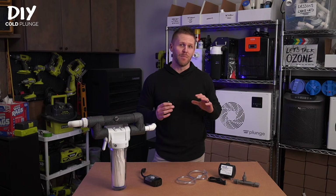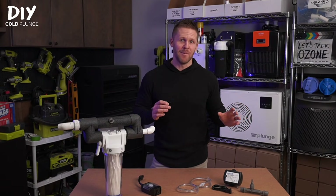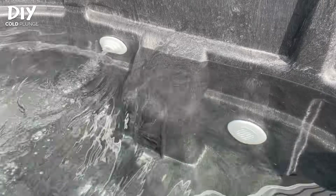After about 30 minutes or so, it breaks back down into oxygen, and once you set everything up, it's plug-and-play, maintenance-free water sanitation.